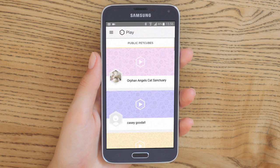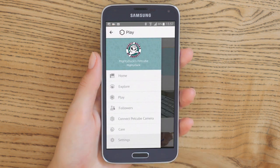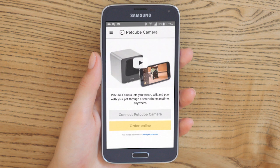Next, it's time to connect your PetCube camera to your account. Open the menu in the top left corner of the app. Choose Connect PetCube Camera from the list of options and follow the on-screen steps.